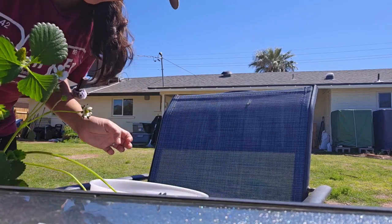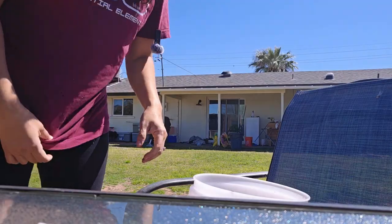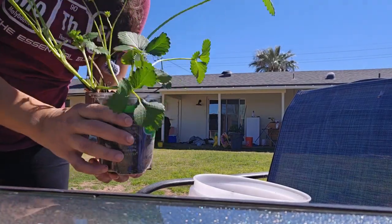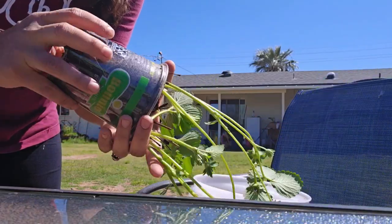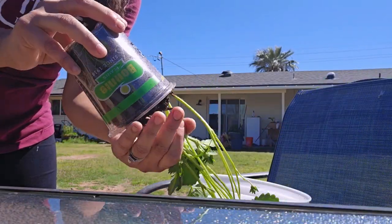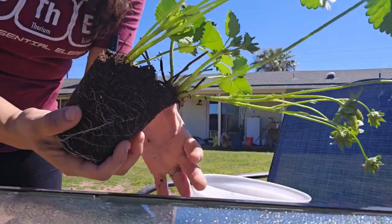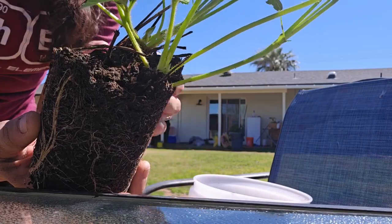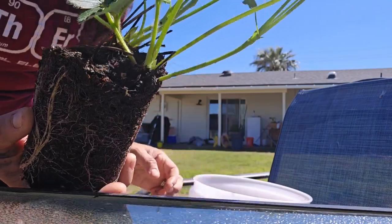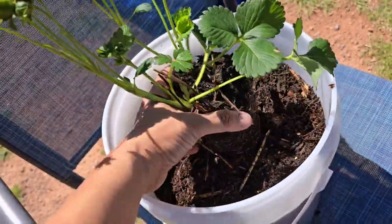I moved into better light so you can see. Here's the plant — squeeze the sides a little and shake it; don't pull on the stem, it'll come out by itself. See how the crown is sticking out of the soil? The soil's not up to the crown. Now put it in the middle of the pot like that.